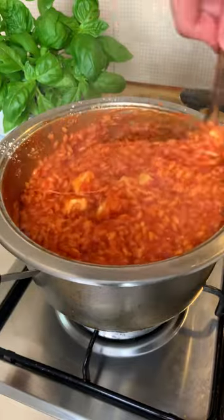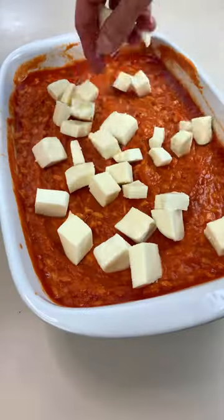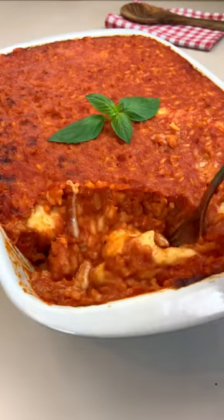Finally add mozzarella and parmigiano like there is no tomorrow and bake in the oven for 20 more minutes or until it's super sexy.